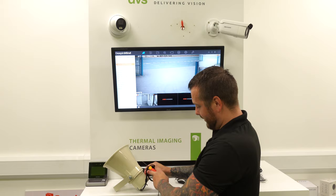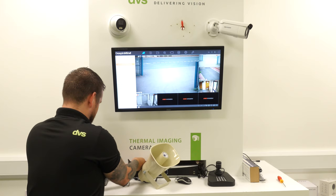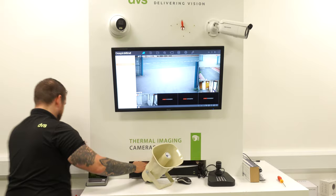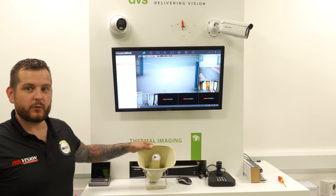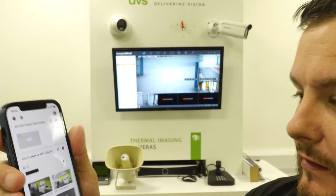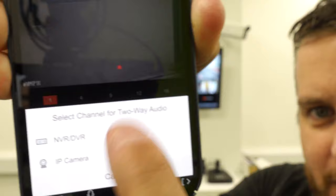Simply put a flat blade screwdriver under the cable tie, rotate it, and it snaps — old school trick. The cable comes out there. We simply plug it into the back of the recorder, feeding it through so we've got enough room. All we've done is plug the PoE port into a spare PoE port at the NVR. The RCA cable went straight into the audio output.